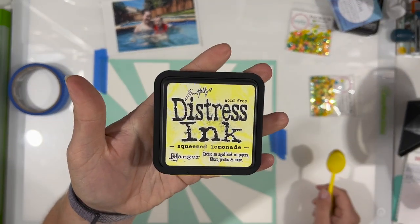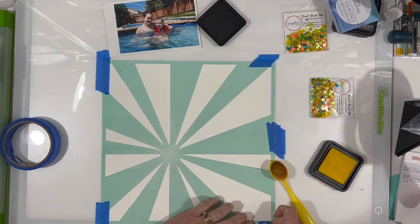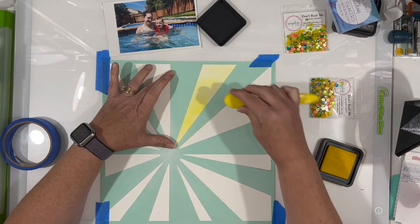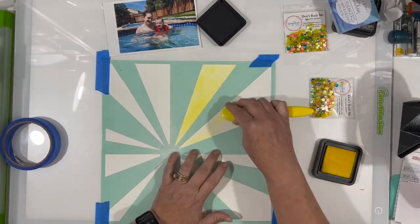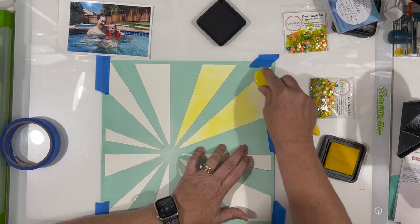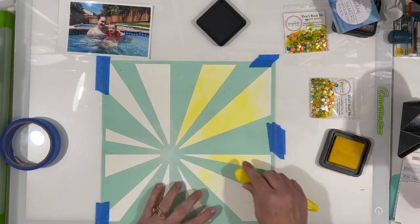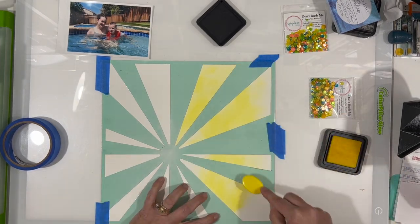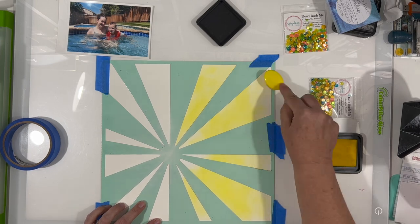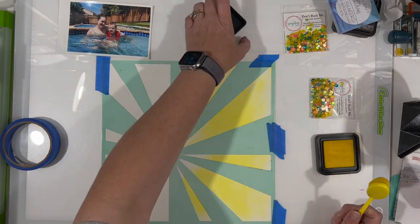To do that, I'm first starting with some yellow ink in Squeezed Lemonade — using the straight-up distress ink, not the oxide. I want it more translucent than opaque. Note to self: I probably shouldn't have put it on quite as dark, because my sun rays are really bold at the end. If you don't want something quite so bold, use a lighter hand. I did fade it out towards the edges.